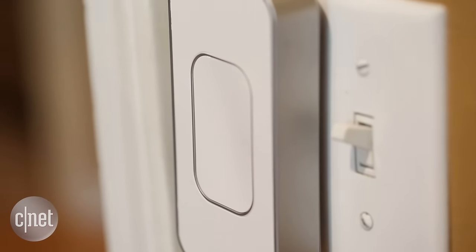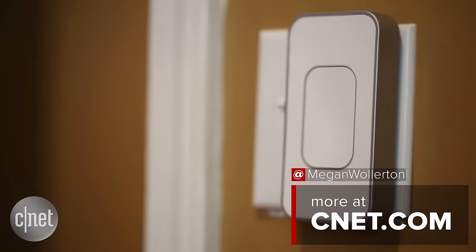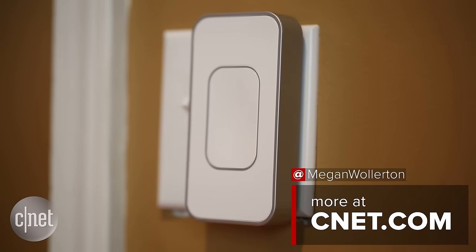So if you prioritize ease of install over everything else with smart light control, this is a reasonable option. It's limited by the fact that it has Bluetooth and not Wi-Fi, and that makes it ultimately tough to recommend to most people, especially if you're interested in remote light access.